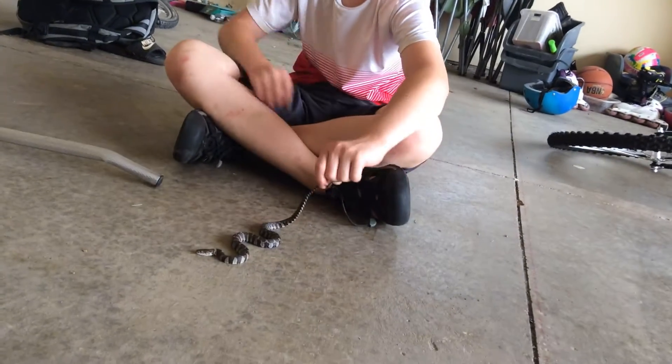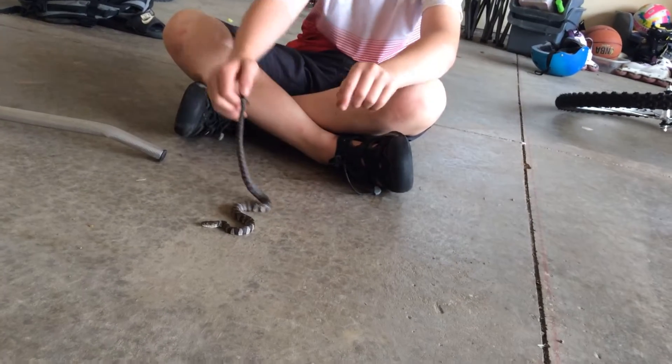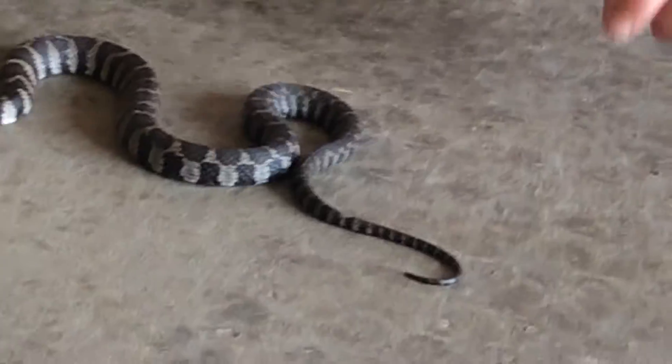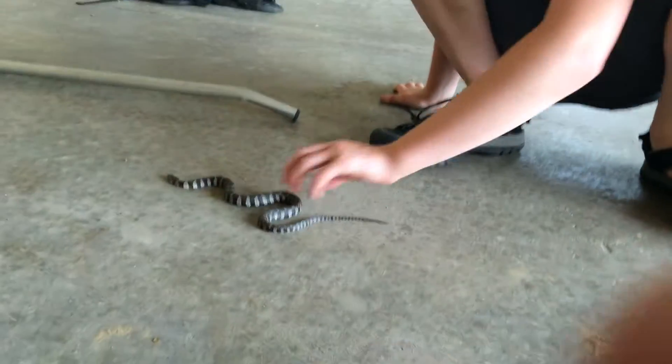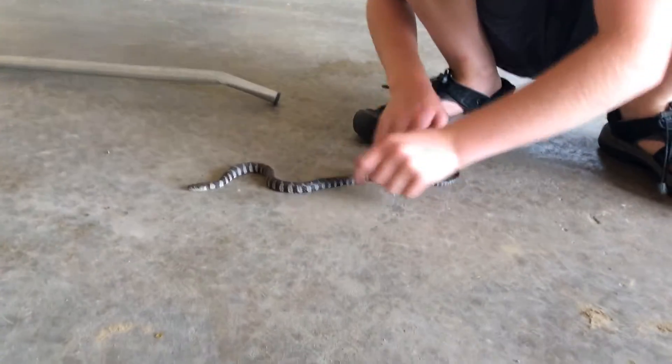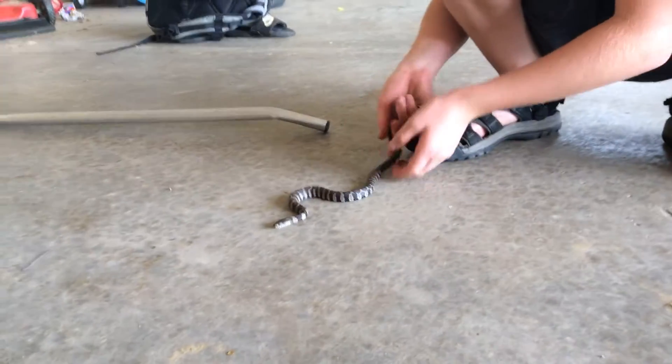His tail, as you guys can see, has been probably nicked off. Get up close, get a close-up on that. Can you see the little notch right there? There we go. It's probably been bit off or something, but it has regrown and it is a very healthy snake.